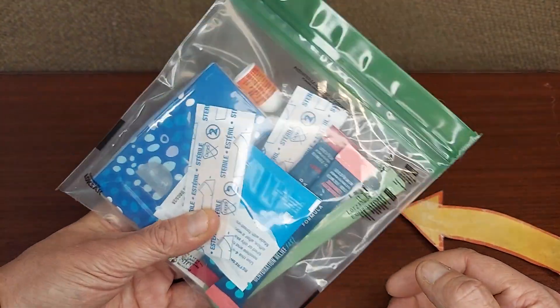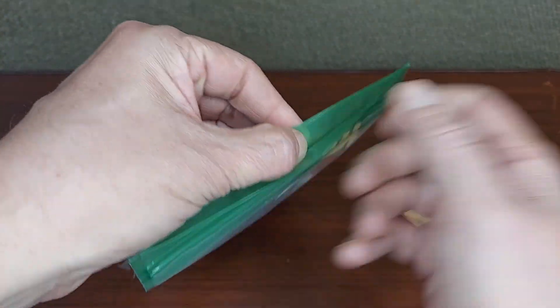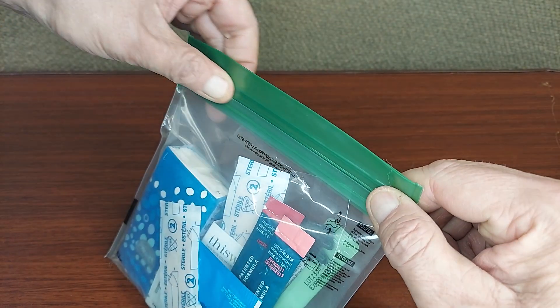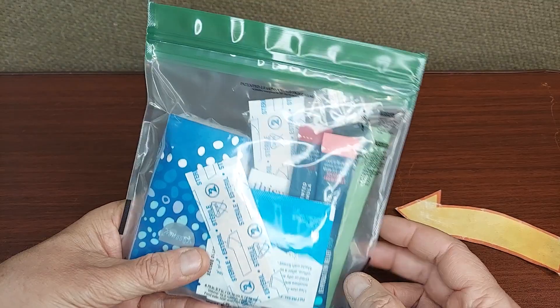I like to keep my personal care kit in an Opsack. It's a very strong bag. It has a green top to let you know it's one of the odor proof models. It's easy to open when you want to open it, easy to close when you want to close it. But it's downright impossible for it to lose air or to gain water.